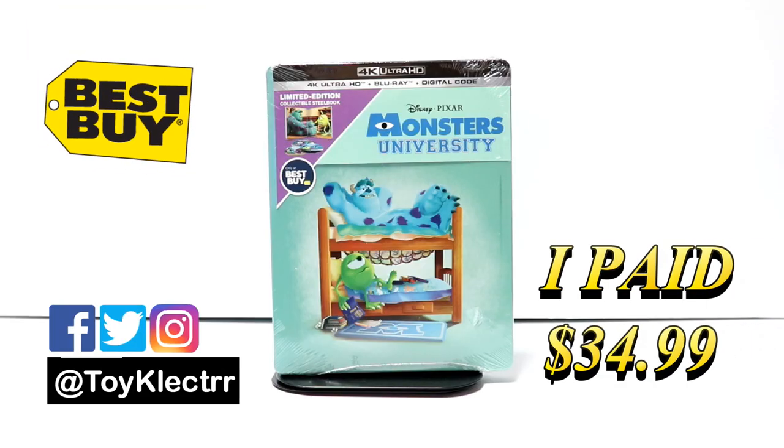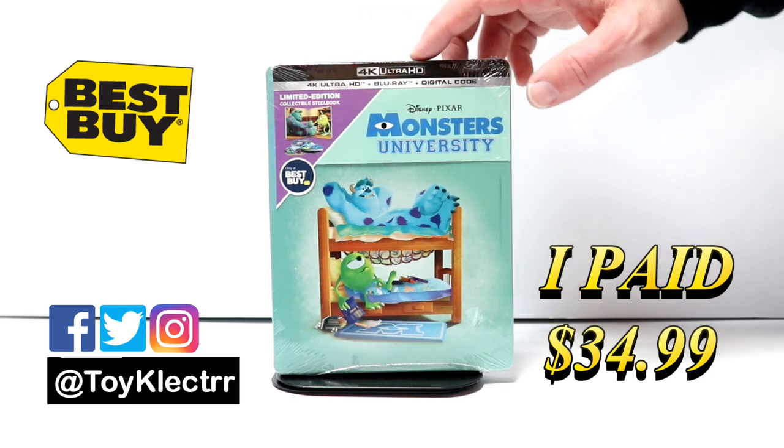Today I picked up my copy of Monsters University. This is a Best Buy Exclusive Steelbook that has the 4K Ultra HD, the Blu-ray and the Digital.